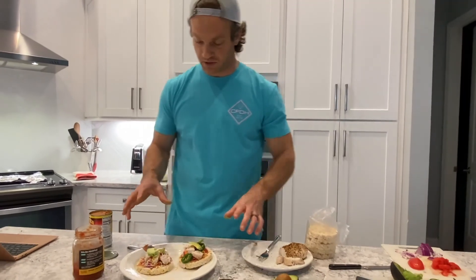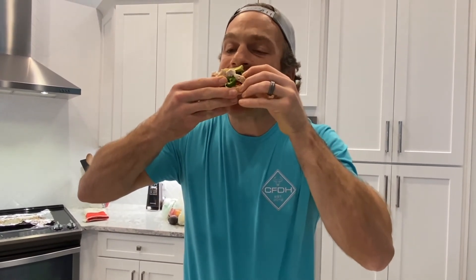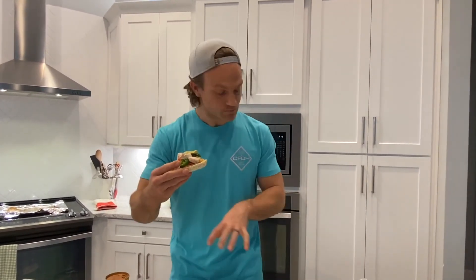You can do as much or as little as you want. Let's try and get a bite with everything and see how this goes. That's really good — surprisingly really good! Give these a try, especially if you're short on time. You've got all the ingredients, just take it and put it together. See you guys next time.